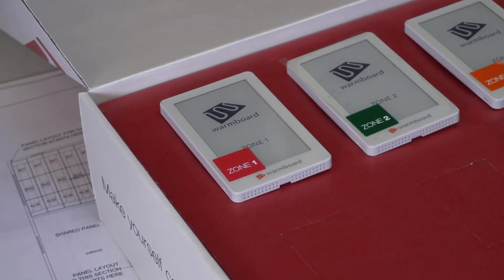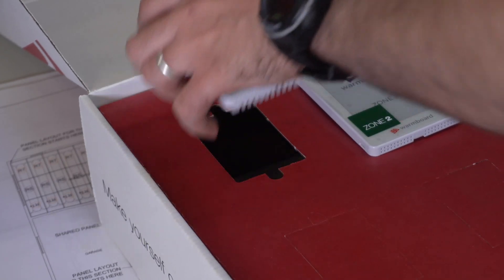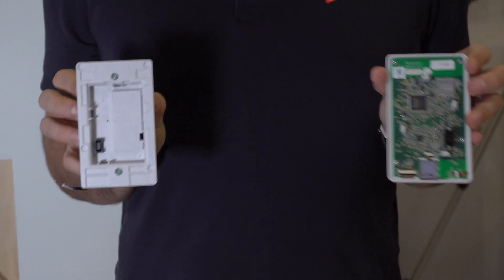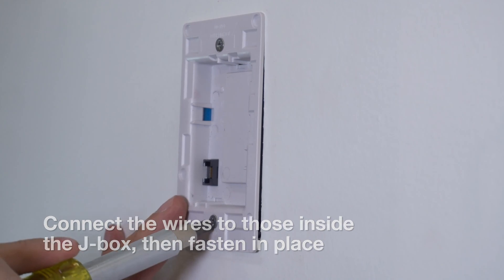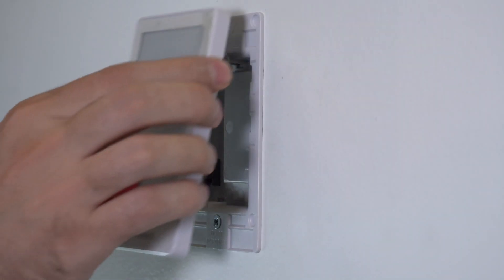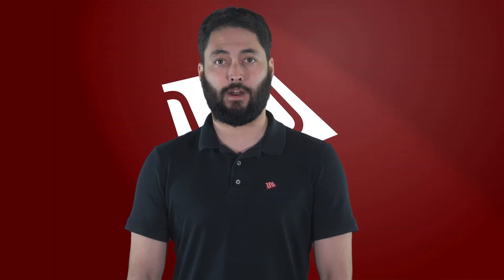Open the thermostat box and you will notice that each thermostat is clearly labeled with a color-coded zone number. Remove the Zone 1 thermostat from the box, then slowly separate the two pieces. Connect the two wires from the back of the thermostat to the wiring in the J-Box, then fasten in place with the arrows pointing up. Once done, snap the thermostat back into place. Repeat for each zone, being careful to ensure the proper thermostat is being used in each room.